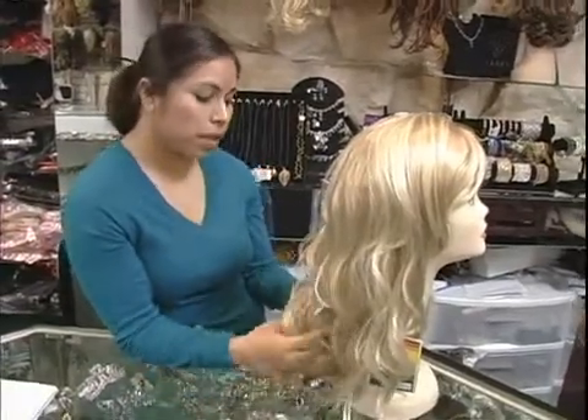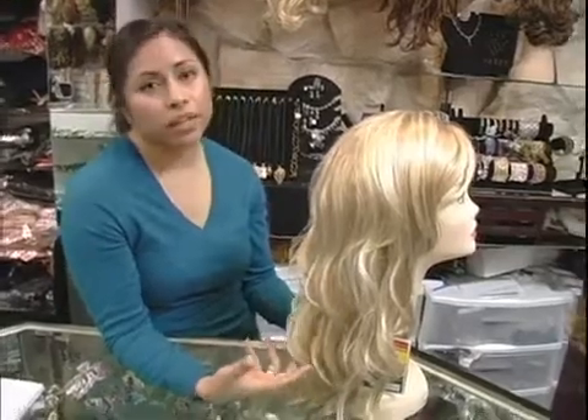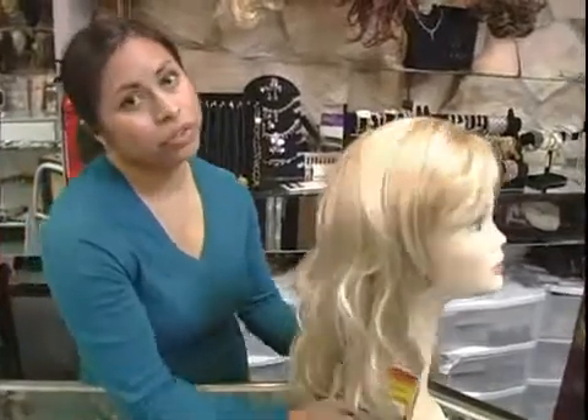You can be creative with the wig. Just because you bought it and it has one specific style doesn't mean that you're stuck with that. Too long? Trim it. If it's not curly enough, use the foam rollers. It will take whatever you train it to do.